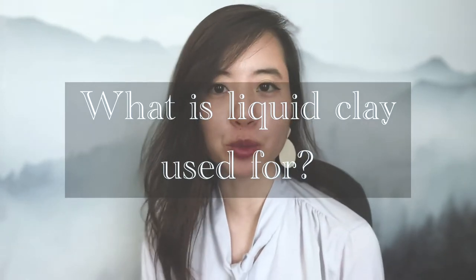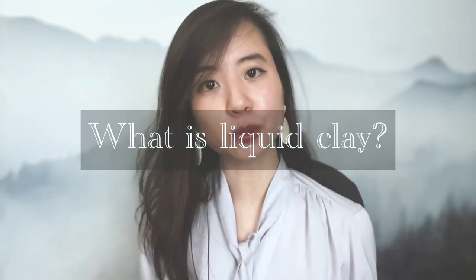You might have visited the craft store once and saw this little white bottle hanging on the shelf labeled Liquid Clay, and you might have wondered: what the heck is this for if there's already solid clay and clay softener on the market? Why would I need this? Well, hold your creative socks my friend — there is so much you can do with liquid clay. First, let's take care of the elephant in the room and answer the question: what is liquid clay?